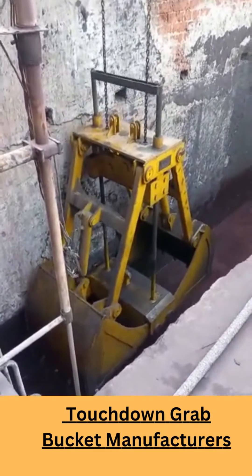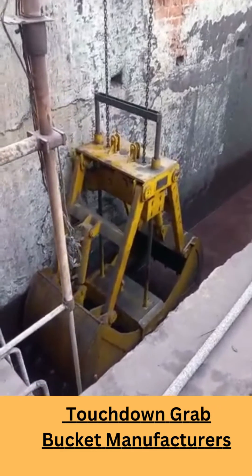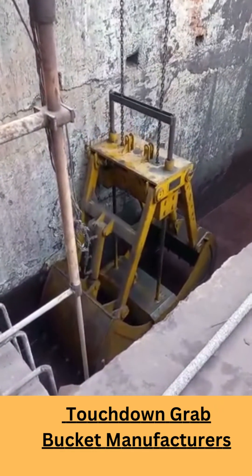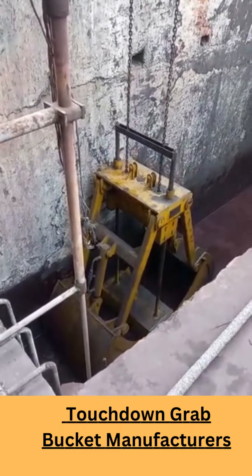The grabs are widely used in ports, electricity, vessel, metallurgy, preservation and transportation. Contact APR Bright Industries for a Single Rope Touchdown Grab Bucket quotation.